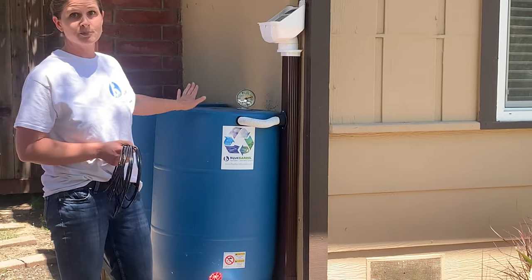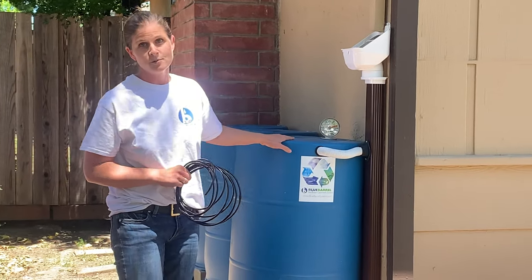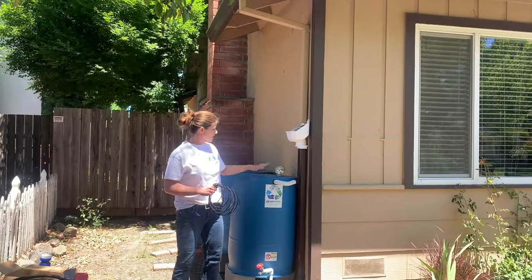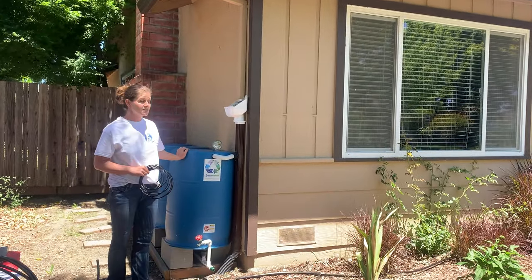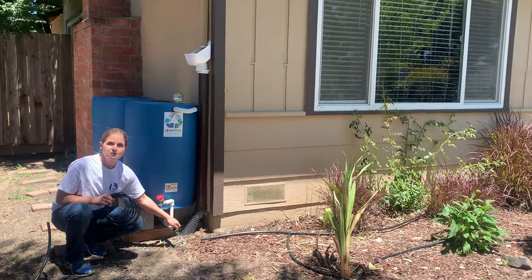What you're looking at here is a Blue Barrel Rainwater Catchment System. I'm not going to go into detail about how this works today — we have lots of resources on our website at BlueBarrelSystems.com. Very briefly, the water comes off the roof, goes through this downspout diverter, and fills these three barrels in unison. They all fill and empty at the same time, and because they're plumbed underneath, I can grab all that water through a single valve.